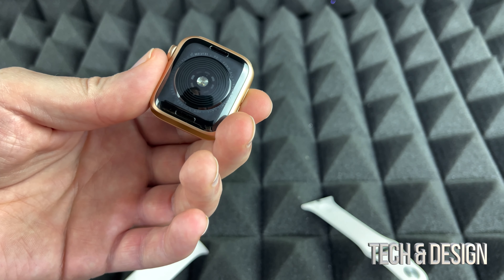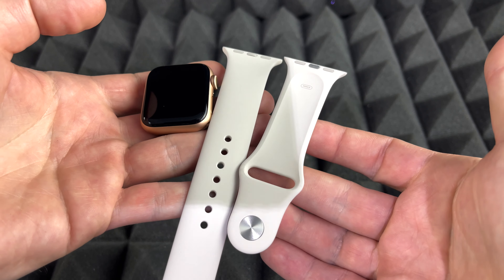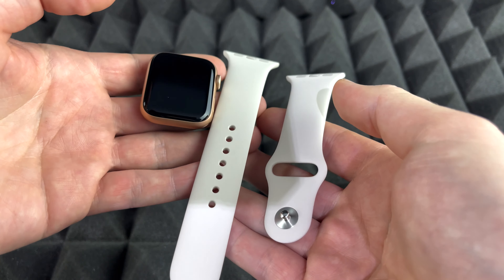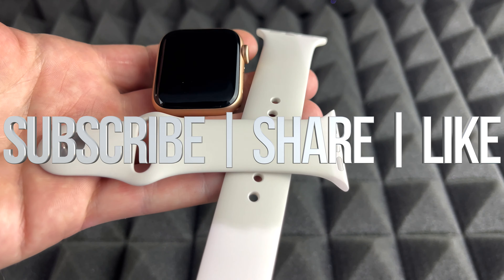So that's how you guys can take out your bands and then just change it up with whatever other band you would like. Anyways, that's all for this video. If you guys have any comments or questions you can write them down in the comments area. Don't forget to subscribe and rate, thank you.